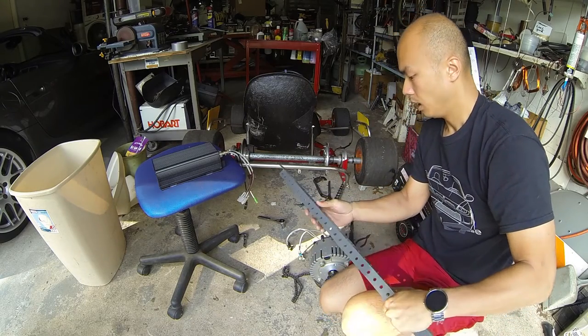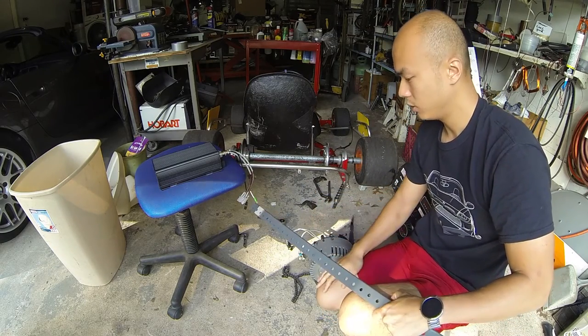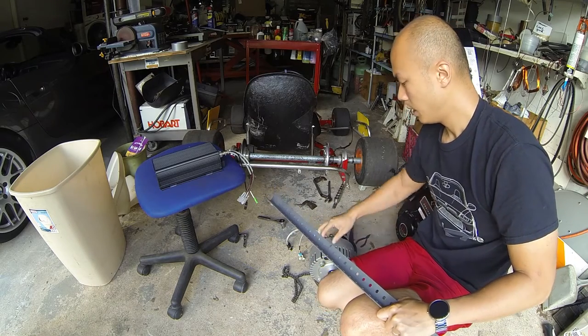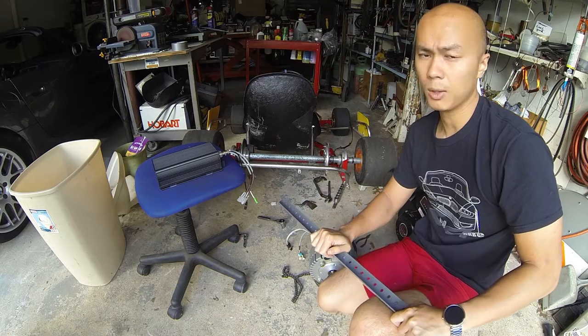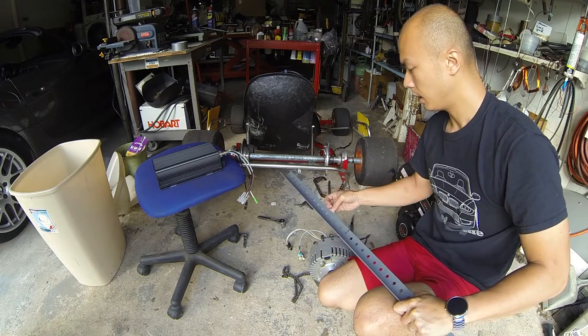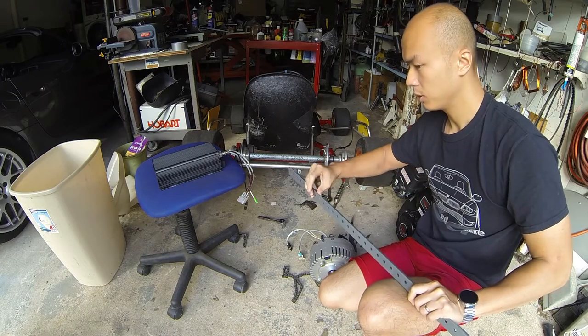So that's the plan. I'm going to start by cutting these angle brackets until I can create a cage, do some welding today to put it all together, and finally it'll mount up with a bunch of bolts.